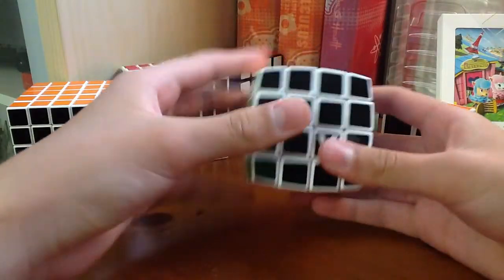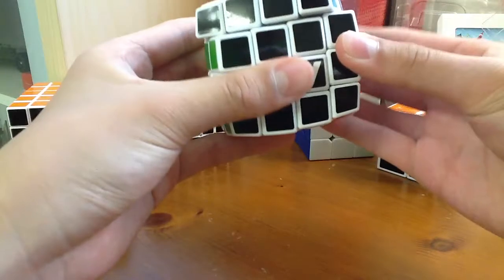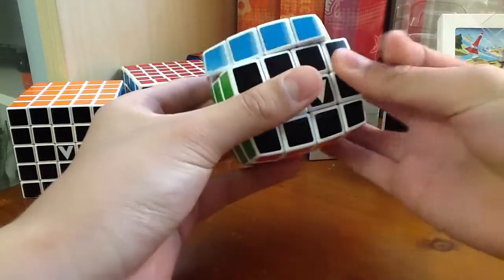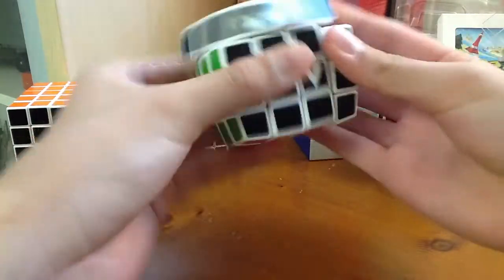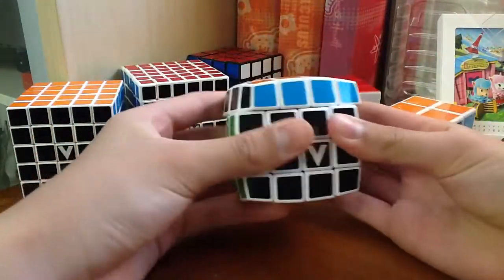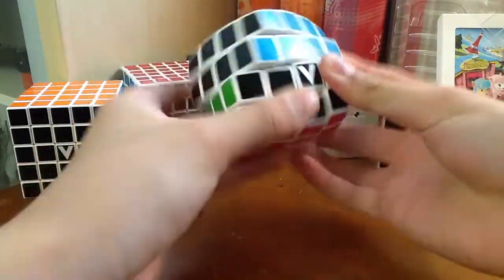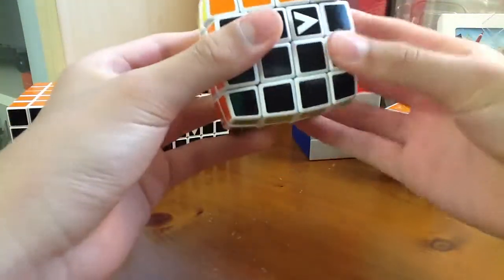But it's still a pretty good cube compared to the Rubik's 4x4. It's pretty good at corner cutting, except for reverse. It's pretty standard, and it's really smooth — you can turn any layer. It changes pretty fast and it doesn't lock up. That's a good thing.